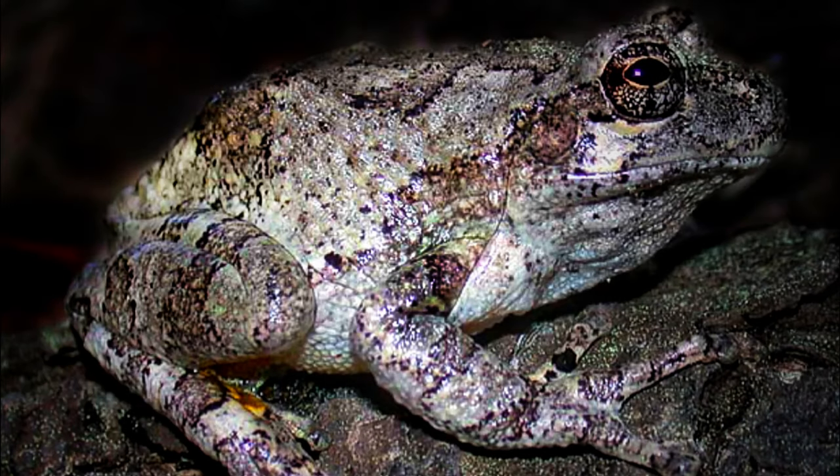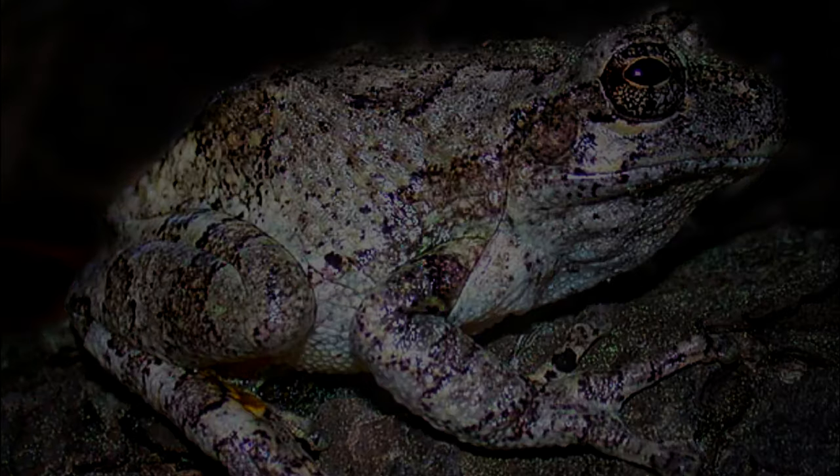This is a Cope's Gray Tree Frog. It's one of many species in the United States that are common to the East Coast all the way through past the Mississippi River and into the Mid-South. Let's make something cool today.